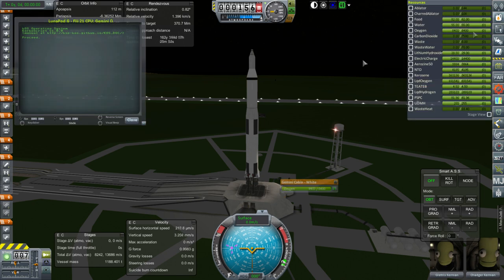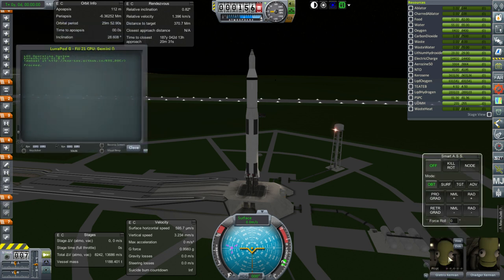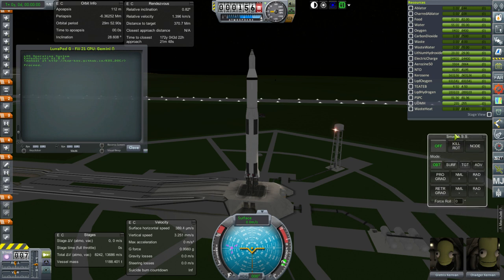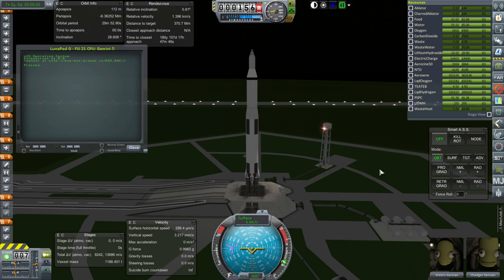I'll load the program into the Gemini Capsule. We're launching two Kerbals this time — Gletris is a pilot and Chaggar is an engineer, both new. Our goal is to put Chaggar on the station. We already have a Kerbal engineer on the surface, but we do need a pilot. Let's just run Fiji 21.